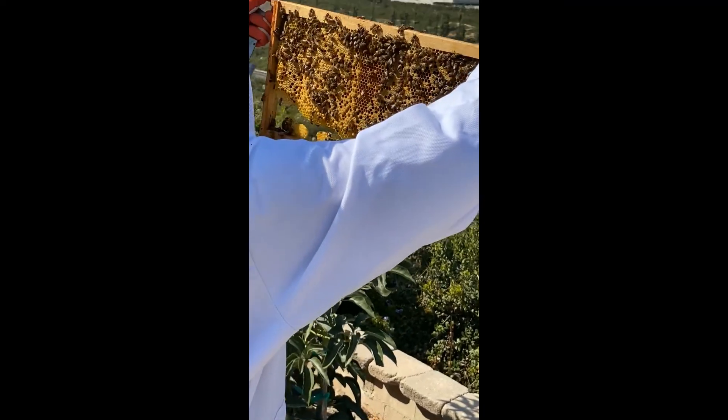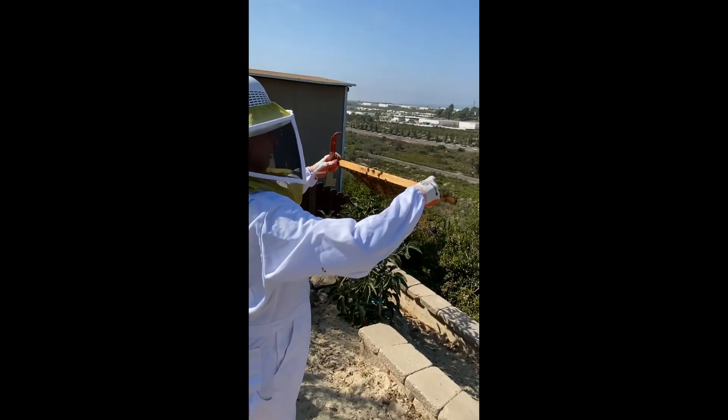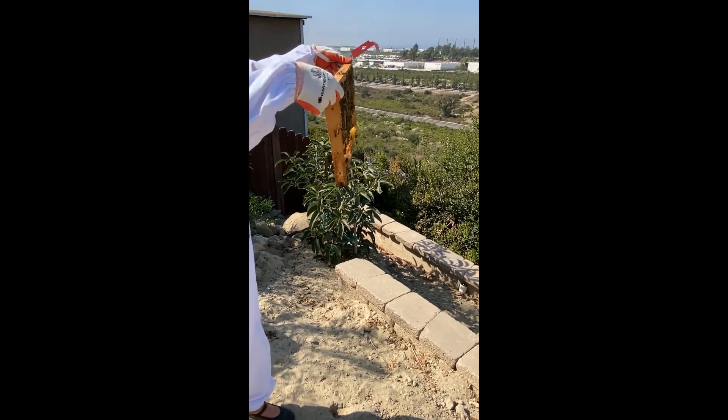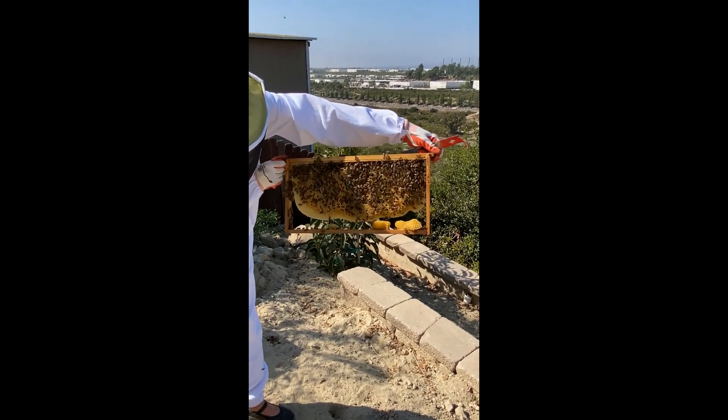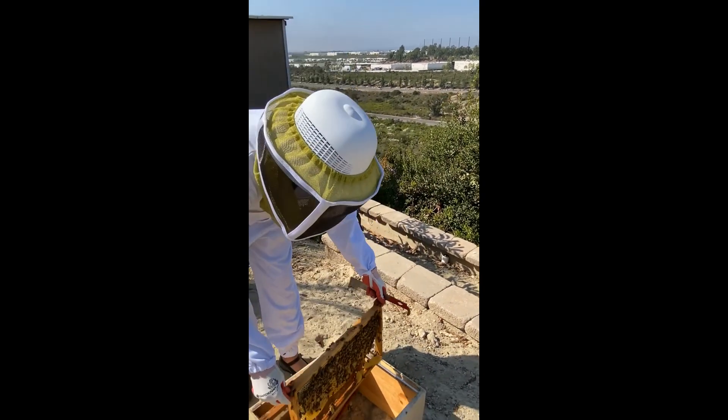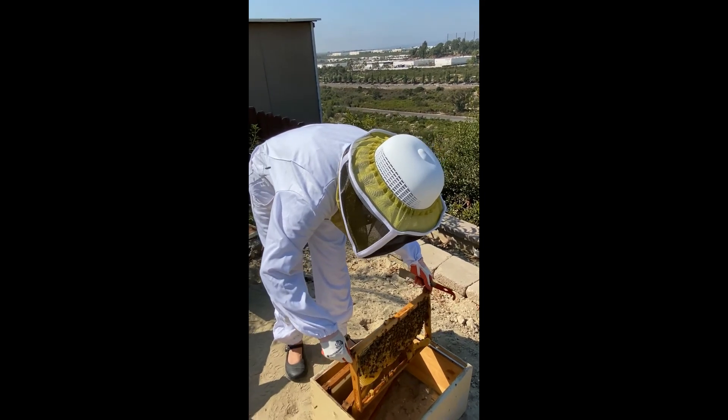Oh, you can't do that — that's the whole thing with this kind of thing, you can't turn it that way. Okay, I don't see the pollen on that frame. That's good progress. He almost crushed one.